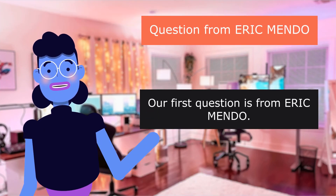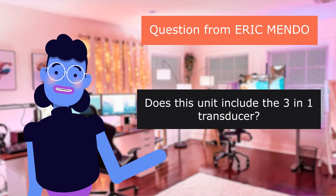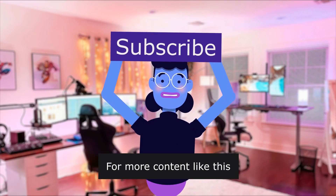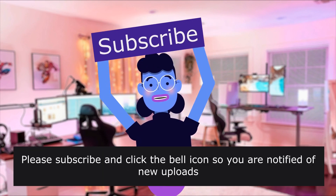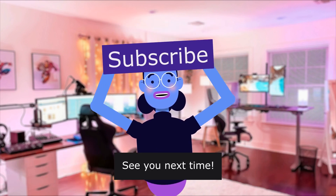Our first question is from Eric Mendoza. Does this unit include the 3-in-1 transducer? Yes, it does. Product linked in the description below. For more content like this, please subscribe and click the bell icon so you are notified of new uploads. We upload new videos every day. See you next time!